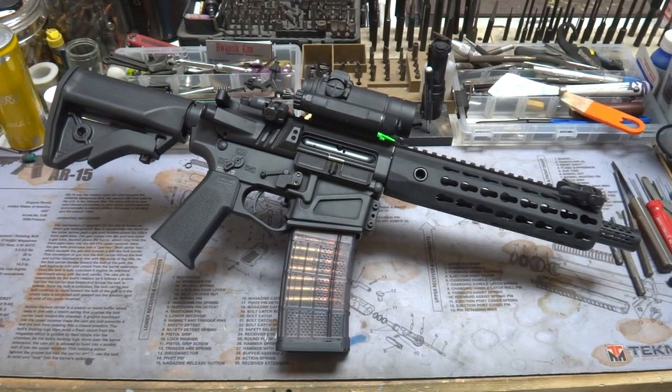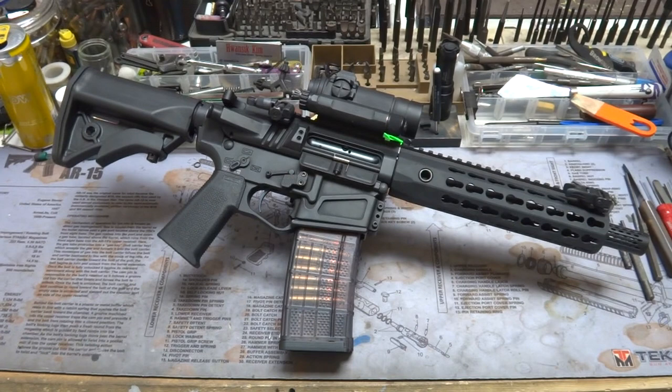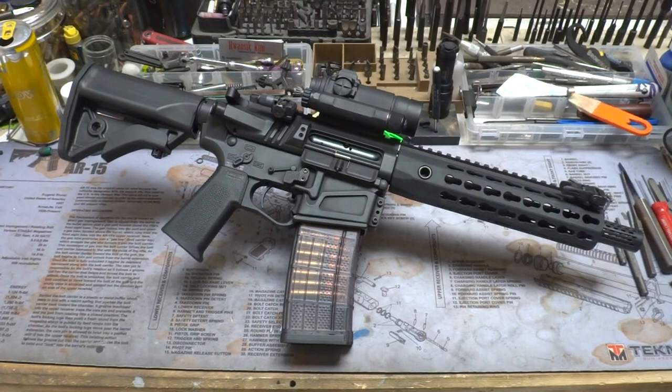Hey y'all, welcome back to Mark III Firearms. Today we're checking out one of my personal builds. This is a 300 Blackout SBR, one of my personal favorite rifles. We're going to give you a quick little walkthrough of all the little parts and pieces that make this thing up, so that way if you want to go find them on the internet and build your own, you can. This is my idea of pretty much a perfect SBR and AR variant with 300 Blackout.